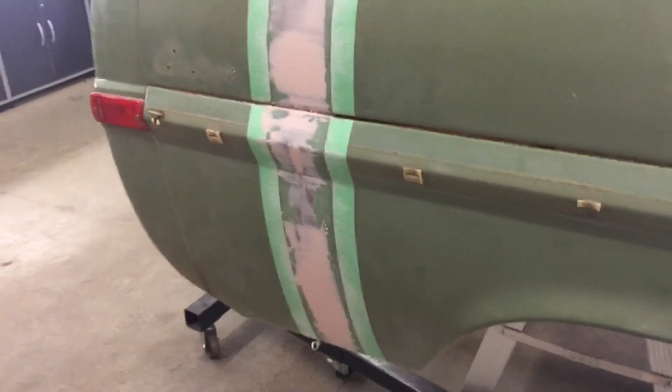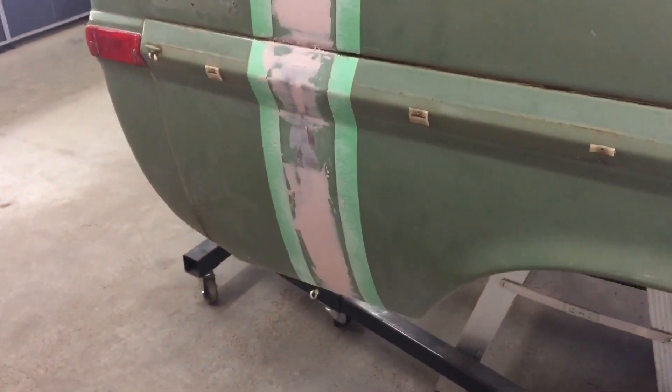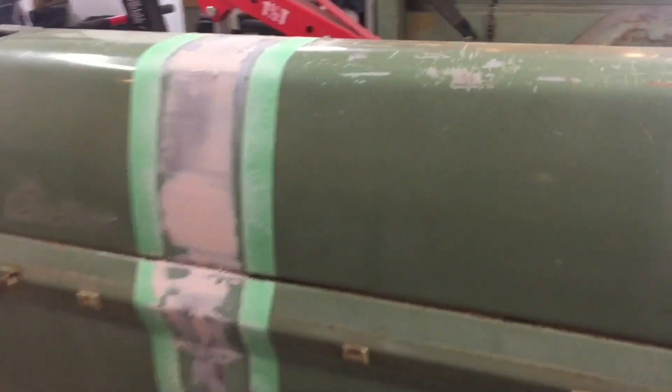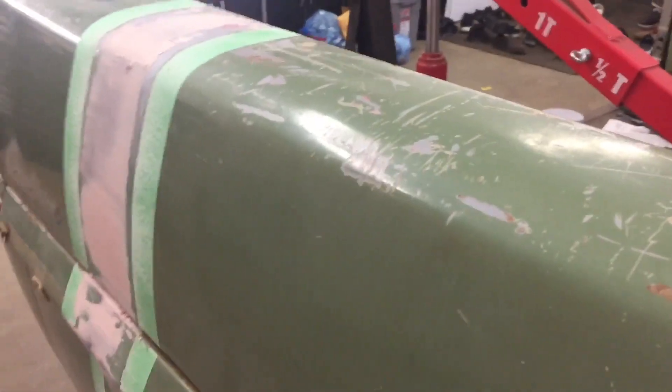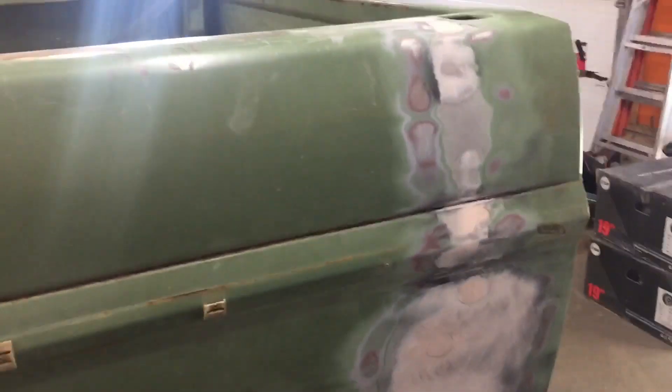I got an aerosol can mixed up at Napa with the original paint code, so I'll kind of spray and feather that in. Then I'm gonna have to come back and kind of wreck it a bit, make it look more like the rest of the truck. It's got lots of little scars on it and lots of character - it's been bodyworked and painted at a couple of different places. So not real high standards. Hopefully I can knock the shine off of it and make it look like the rest of the truck.